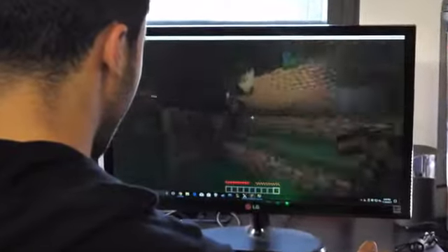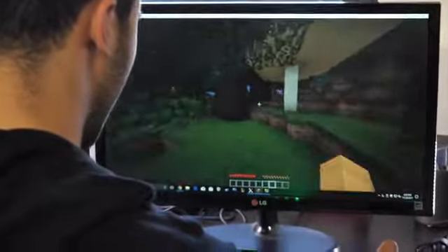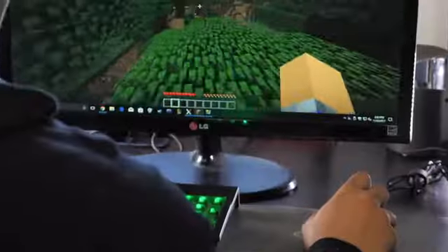Usually you'd have to stop in order to switch through your items in your inventory. But when you're using the joystick, you can just simply scroll through your items. It genuinely gives you an advantage when you're playing a game like Minecraft.